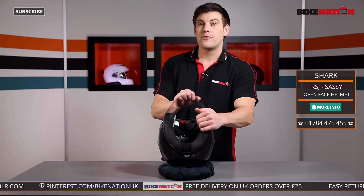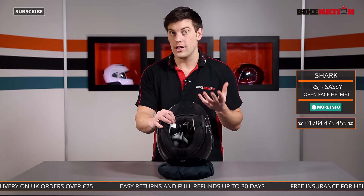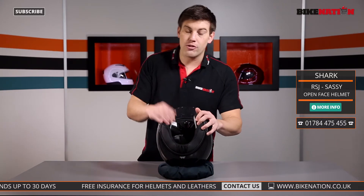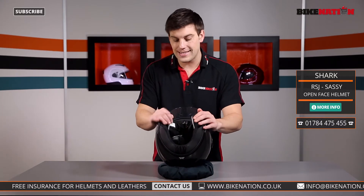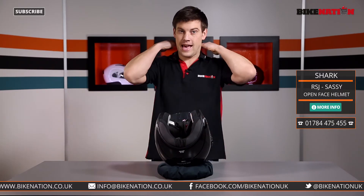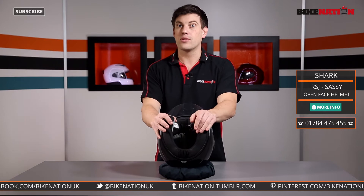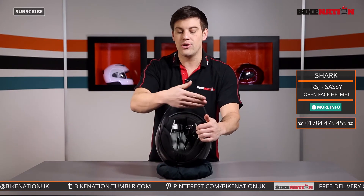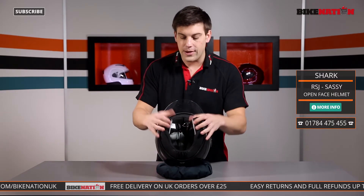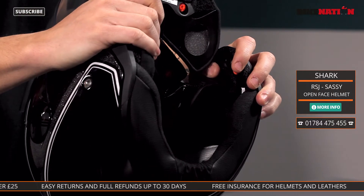Now looking at the inside: the lining is made from a bamboo process which is moisture-wicking, so it keeps moisture away from your face and keeps you feeling dry and comfortable so you can concentrate on riding. There's also a little curtain area that goes around the back of your head, which helps reduce wind noise and stops drafts getting in. Wind noise reduction is really important so you can hear what's going on around you.